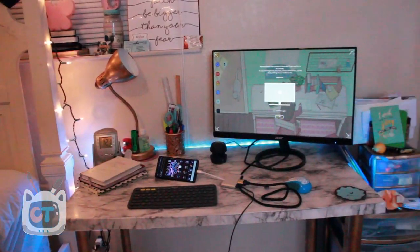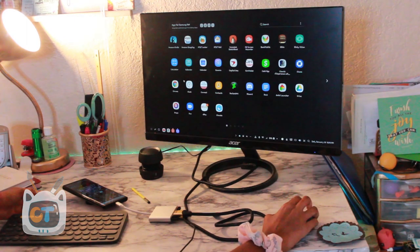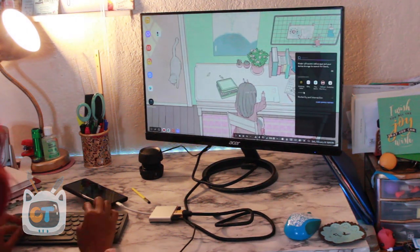I just got a brand new Acer monitor — a review is coming up on the channel soon. I really wanted to try Windows on a remote desktop setup. I'm using Splashtop, and this was my experience with it. Splashtop has been the best app to use for remote display that I found on my Note 9.